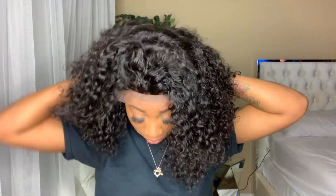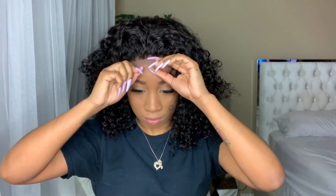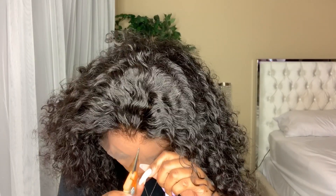Here I'm going to be using the adjustable straps that come with the wig and also the elastic band that is included. This elastic band — I don't know if you saw at the beginning — but it does have three hooks like a bra. I am using the last hook, which will basically make it tighter, not loose.